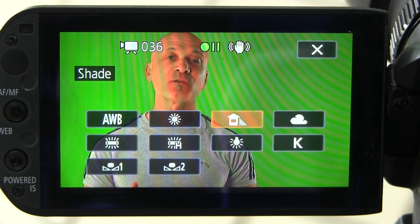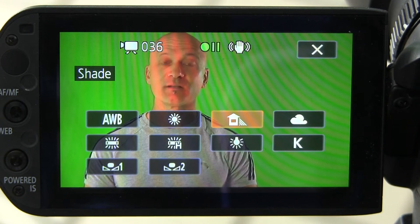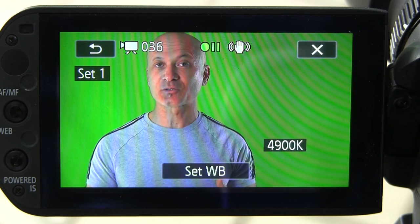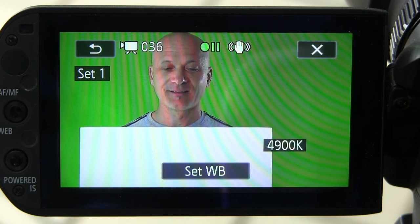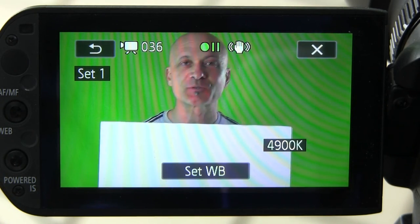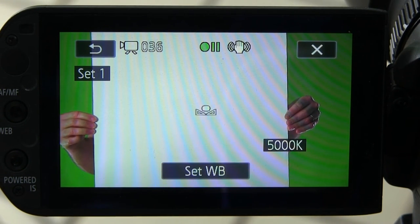I have two different manual white balance settings at the bottom of the screen — they look like two triangles with a square in the middle. Select one of those and you'll get a prompt to set white balance; at the bottom of the screen it says 'Set WB.' To do that, you need a white or gray card — an 18% gray card or pure white like this piece of foam core. Make sure the card fills most of the screen, then press the Set White Balance button. You'll see a flashing indicator, and now your white balance is set.